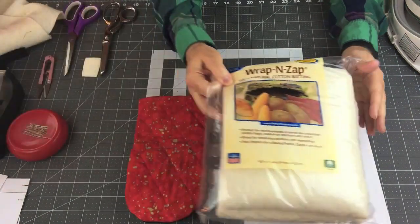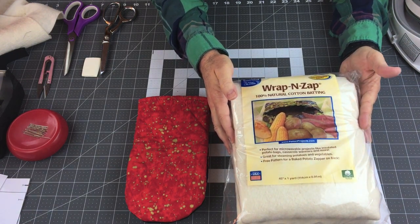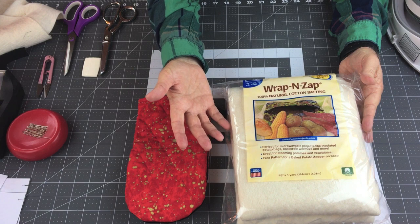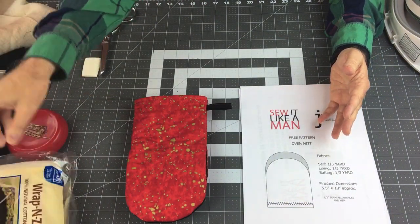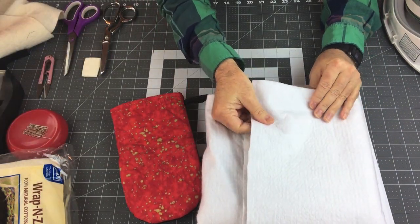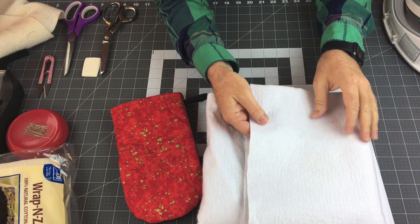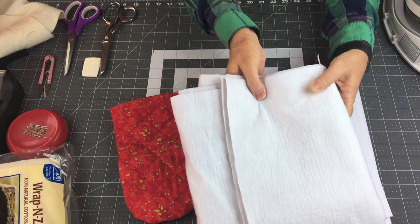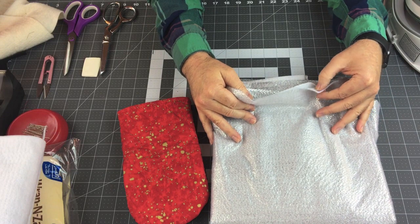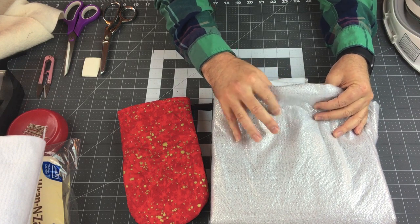I'm going to be using the Wrap and Zap, which is 100% natural cotton batting. I prefer this because I really prefer natural fibers when working with anything that has to do with cooking. There are other types of batting — there's one called Thermalam, which has a lot of batting and is quite soft, but I feel it can sometimes be a little too stiff for oven mitts. The other one is called Insul-Fleece, and it has aluminum on the inside which has been punched with some polyester-type fibers.